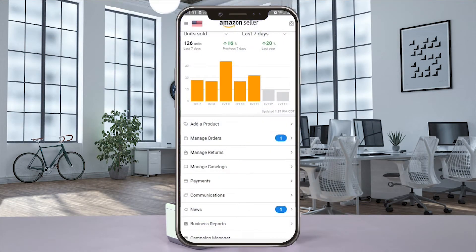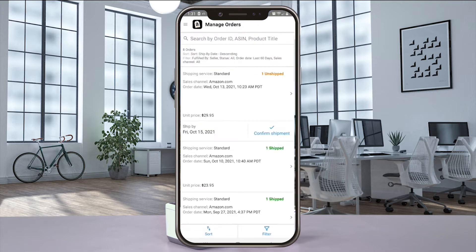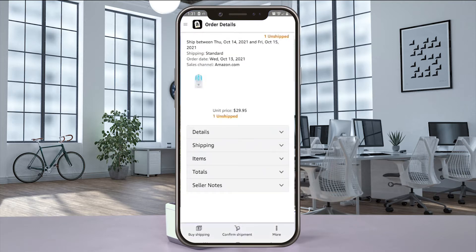Open the Amazon Seller app on your phone and log in. From the main menu, select Manage Orders and then select your new order. In the Order Details page, select Buy Shipping and then Continue.